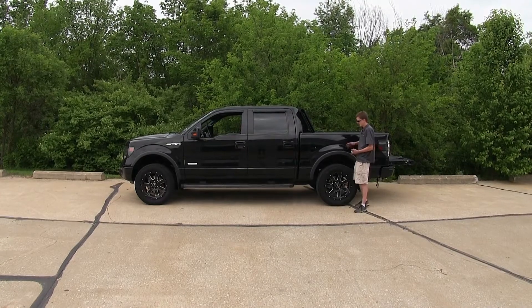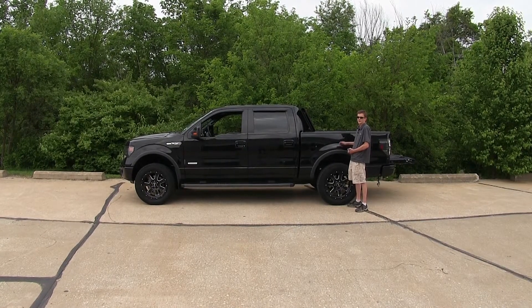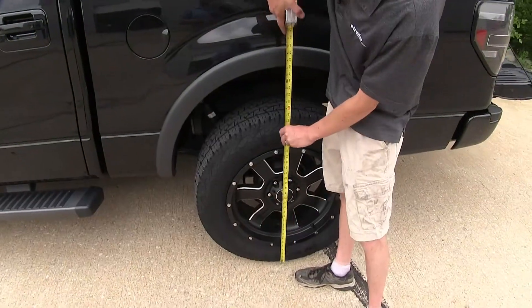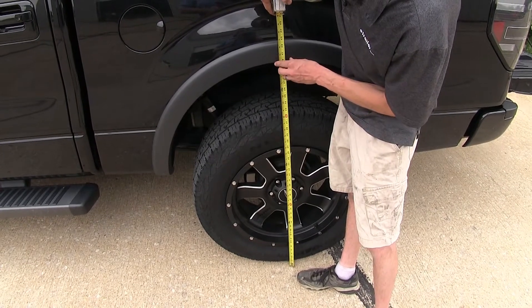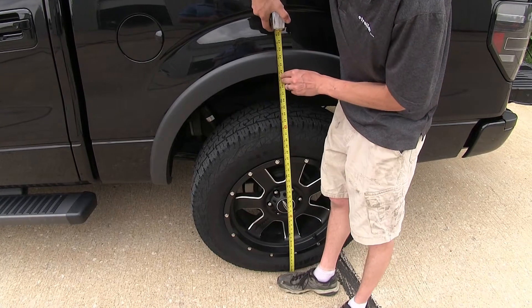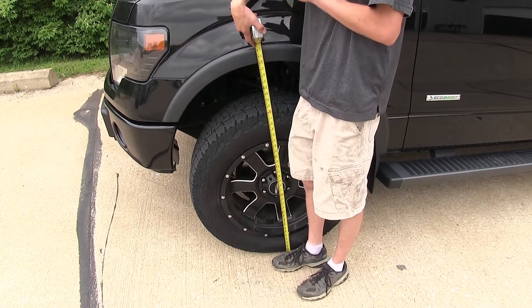The first thing we're going to do is determine what our factory ride height is on our truck with no weight in the bed. This will give us an idea of where to compare to. We'll measure from the center line of our wheel up to our wheel molding. We're right at about 40 inches. We'll record this measurement and compare it after we have the weight in the bed. We'll do the same for the front — we're about 40 inches there too, so our truck is sitting perfectly level right now.